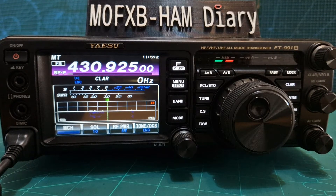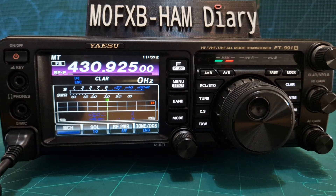M0FXB, welcome to my channel. So let's add a 70 centimeter repeater to our 991A and tag it as well, add it to memory.